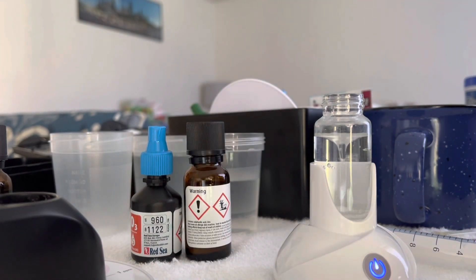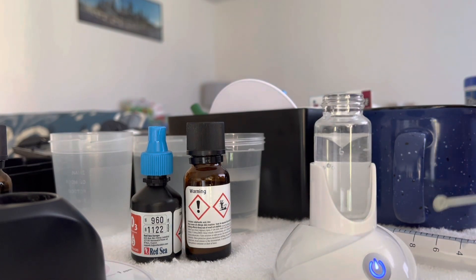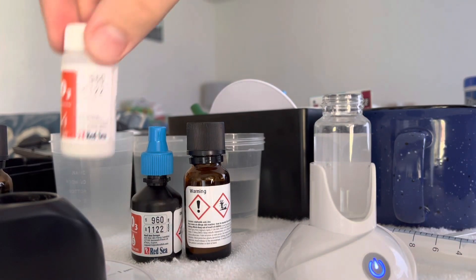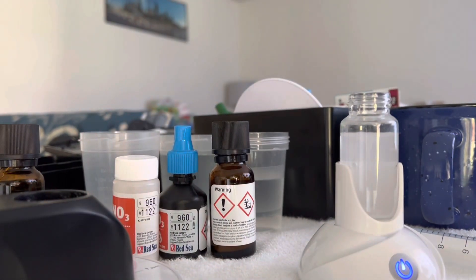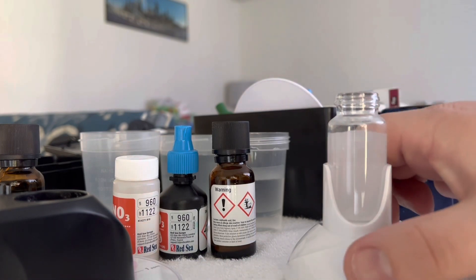All right, it's a minute, so drop the lid. Last but not least is reagent C. We add it in and it gets mixed for 15 seconds. And that's that.